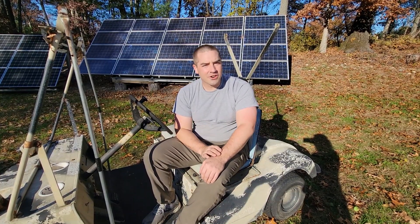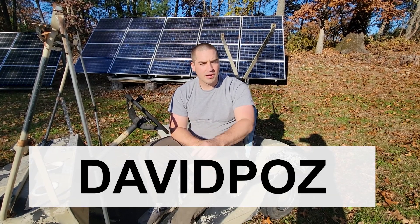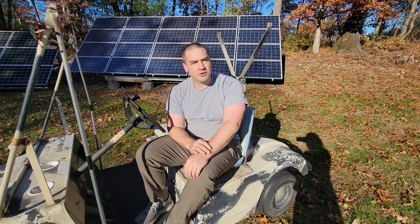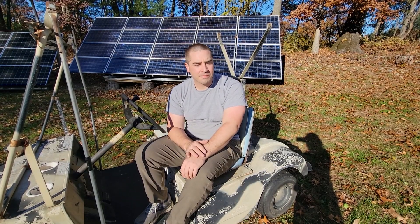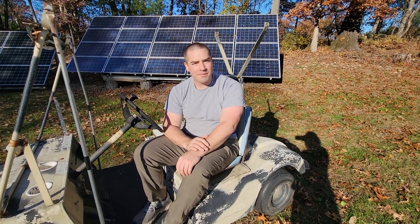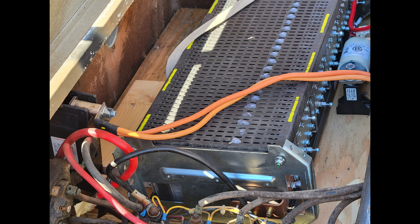These cells are currently available at Battery Hookup. You can get a discount using code DAVIDPAWS — that is also an affiliate code, it's the way to track the affiliate, which helps out this channel. Thank you everybody so much for watching. If you enjoy the videos, please like, subscribe, comment, and share. Thank you so much for watching.